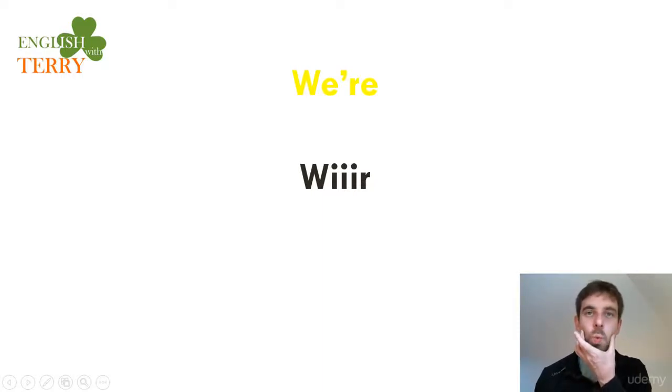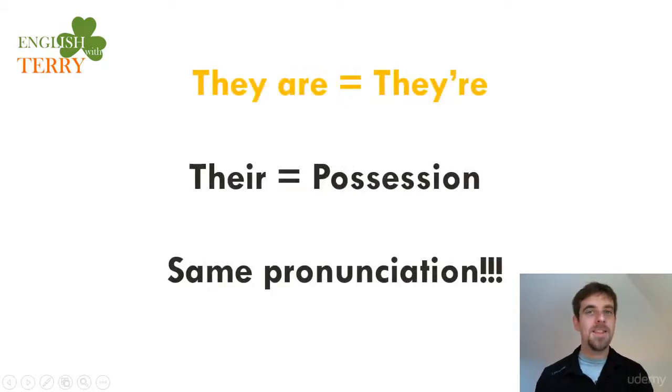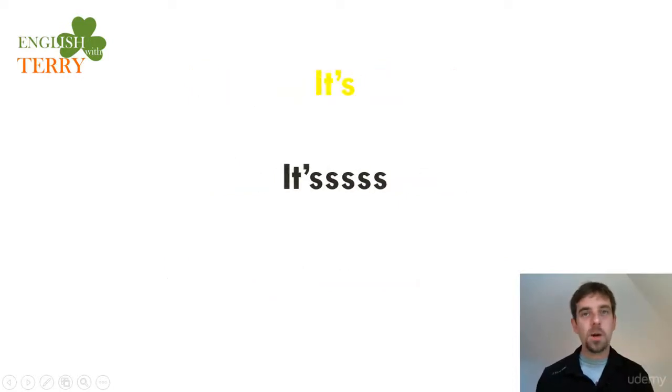'We are' contracts to 'we're' — the mouth opens: 'we're'. And 'they are' becomes 'they're' — the TH sound: 'they're'. 'They're' for possession has the same pronunciation. Finally, 'it is' contracts to 'it's' — that long S: 'it's'. So all verb to be forms: I'm, you're, he's, she's, we're, they're, it's.